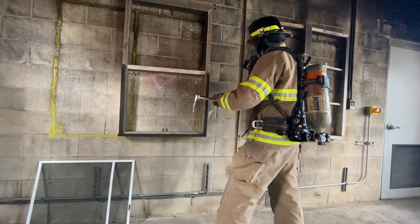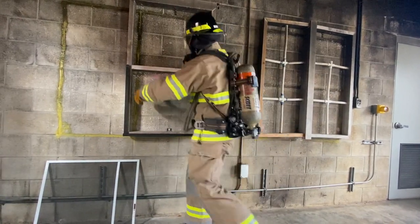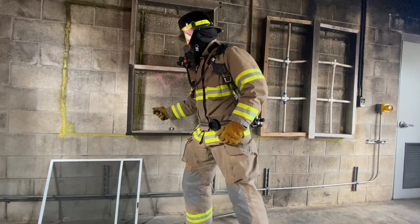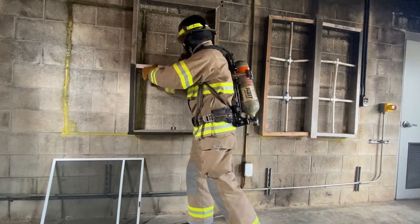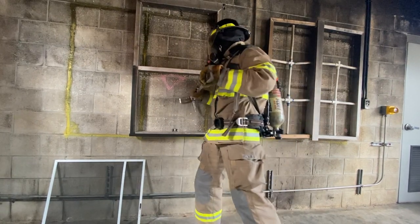Unlock the window and slide the lower sash upward. If necessary, use a wedge to effectively block and keep the window sash open so it will not close. Remove any obstructions around the window and sweep inside the floor.